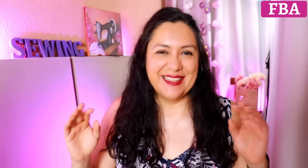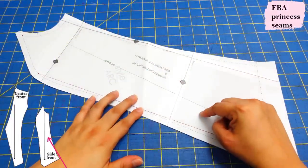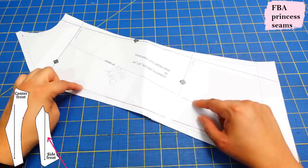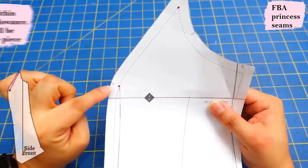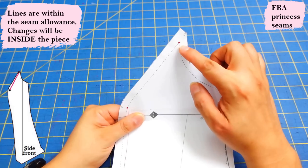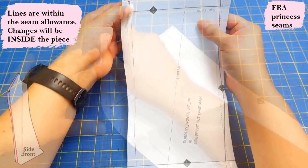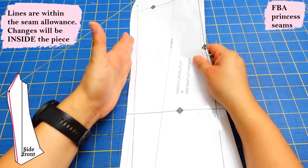It's really easy, I promise. Here is the side front piece — this is the one I want to do the full bust adjustment on. This is where most of the changes happen. There will be minor changes to the center front piece, but those are done after. Right here we have a notch that marks the fullest part of the princess seam — that's going to be one pivot point. The other pivot point goes right here, so it's basically almost cutting on the seam line from that point up to that point. Then from here I've drawn a line straight down, almost at the seam line.